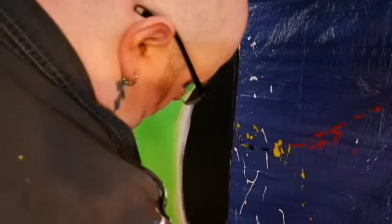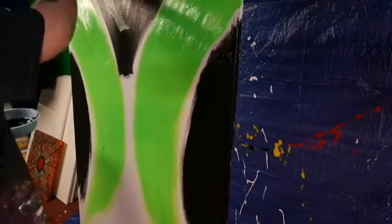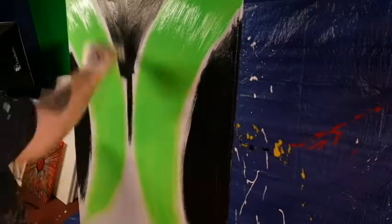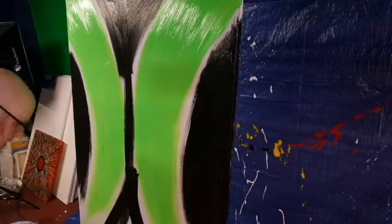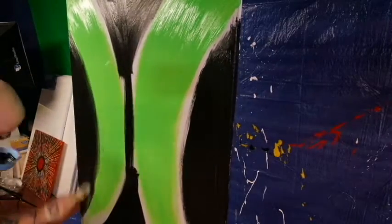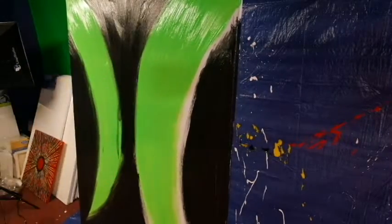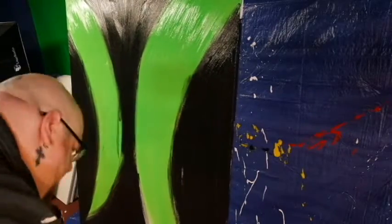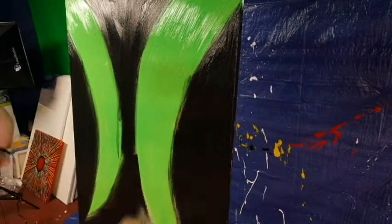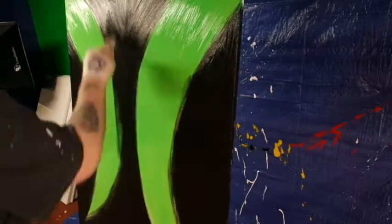The only problem, in my opinion, with painting on these larger canvases is that unless you have a really good easel to hold it in place, they can move around a lot. Unfortunately my really good easel is sitting at a gallery right now with some of my other paintings, so I probably won't attempt another one of these large canvases until I get my really good easel back - the one that clamps down canvases.